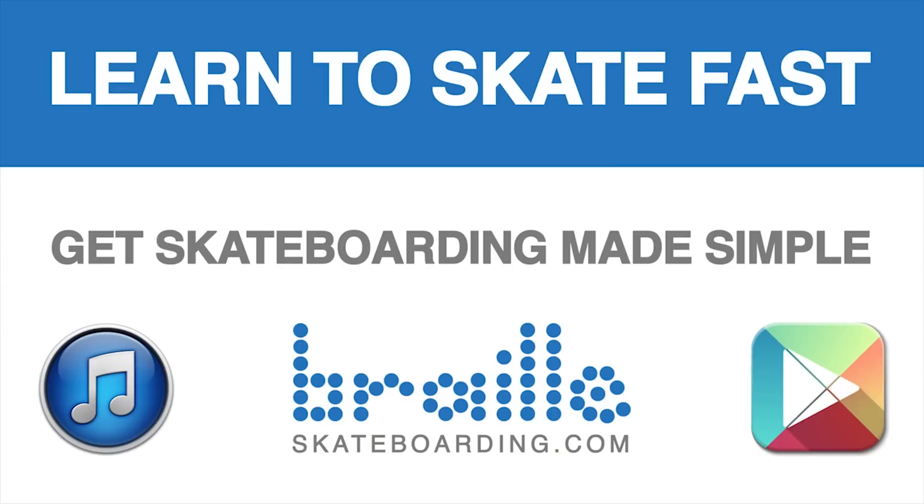Definitely check out Skateboarding Made Simple. It's available on all these platforms — iBooks, BrailleSkateboarding.com, and Google Play. It's the most comprehensive video we've ever made and it teaches skateboarding better than anything else out there. You won't be disappointed.